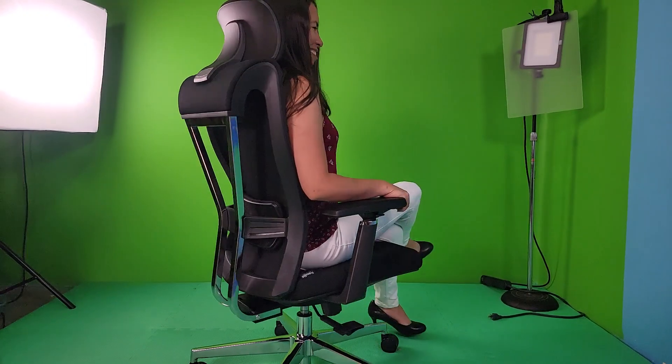This chair can swivel and is adjustable. It has 90 degrees, 110 degrees, and 130 degrees of recline.